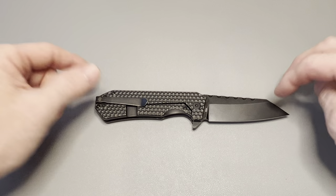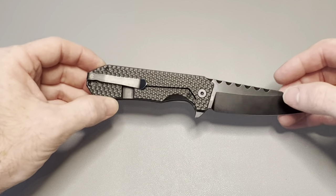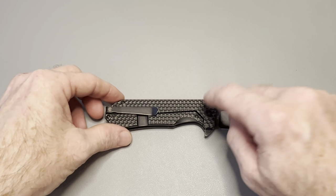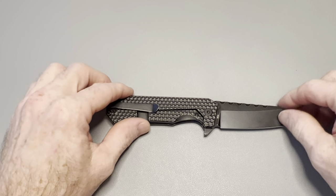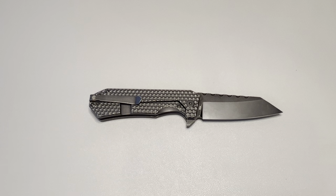Alright guys, I think that wraps it up. If you have any questions leave a comment down below. If you own this knife let me know what you think. I really like it — it's done extremely well. I'd love to see them release a version without the black wash, maybe a stonewash or satin blade too. Thanks so much for watching, hit that like button if you enjoyed it, and I'll see you on the next one.